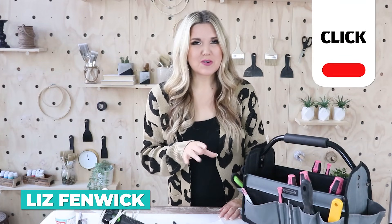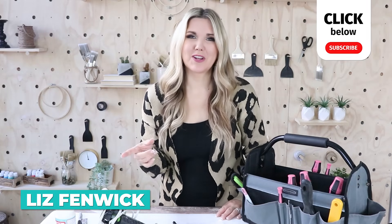Hey everyone, welcome back to my vlog channel. If you're new here, I'm Liz. Make sure that you subscribe because this is my vlog channel, which is different than my main channel.